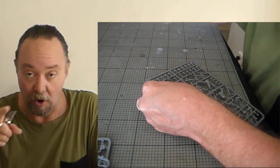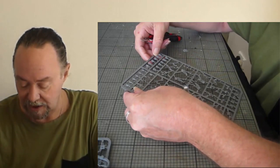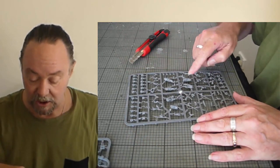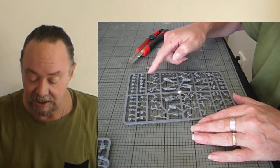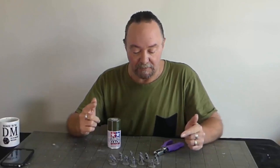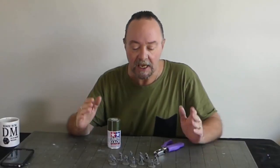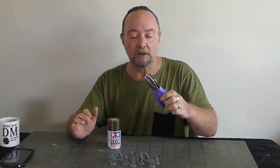The other thing I need to do is address the sterling submachine guns - some of them, because they are in battle, have got bayonets attached to the end, so I'll clip those off because UNIT never used bayonets. The chaps have been converted, assembled, and based. All of the cap insignias have been removed and they have had round UNIT badges put on in their place. If you want to know how I did that, it was using one of these - a 1.5 mil hole punch.